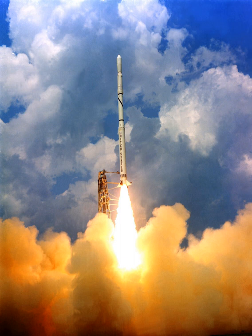The first successful orbital launch of a Scout, on February 16, 1961, delivered Explorer 9 — a 7 kg satellite used for atmospheric density studies — into orbit.